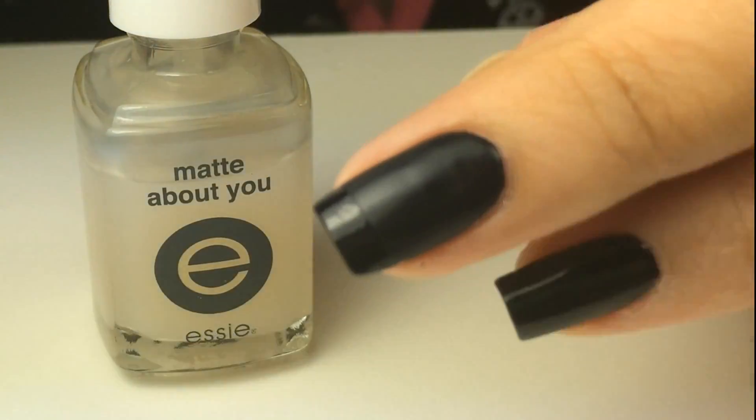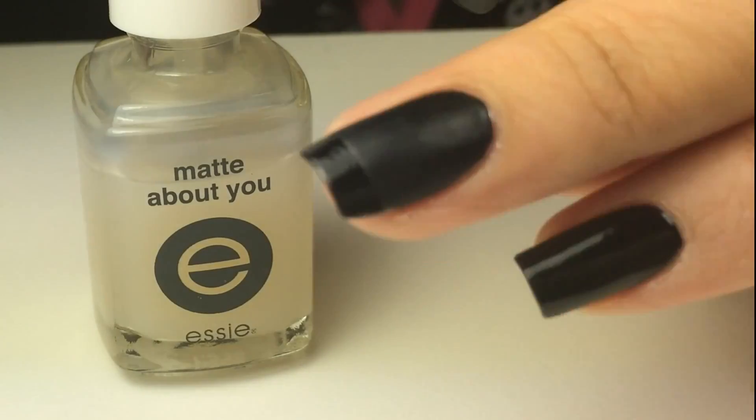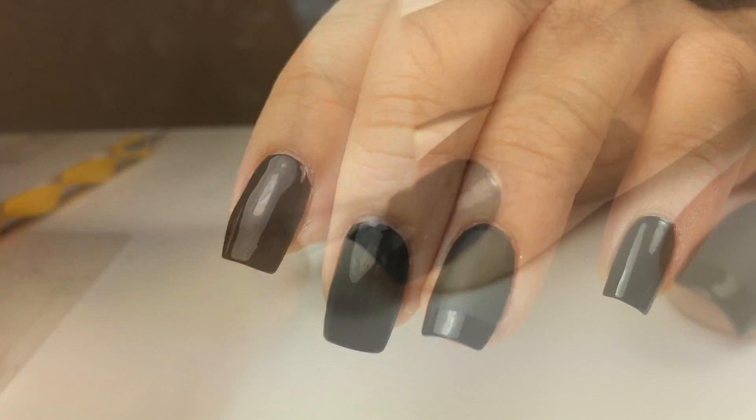And that's how you create these matte French tip nails. I'm going to show you how to create this manicure again in a fast-forward motion.